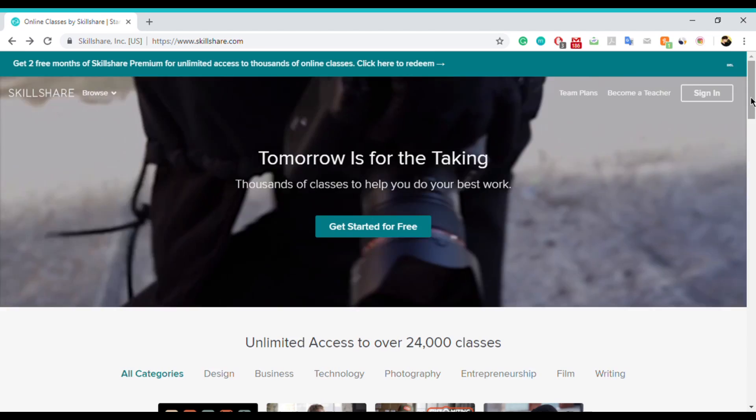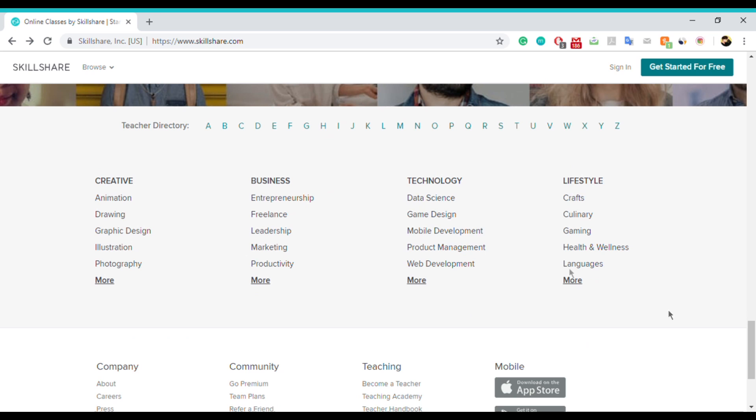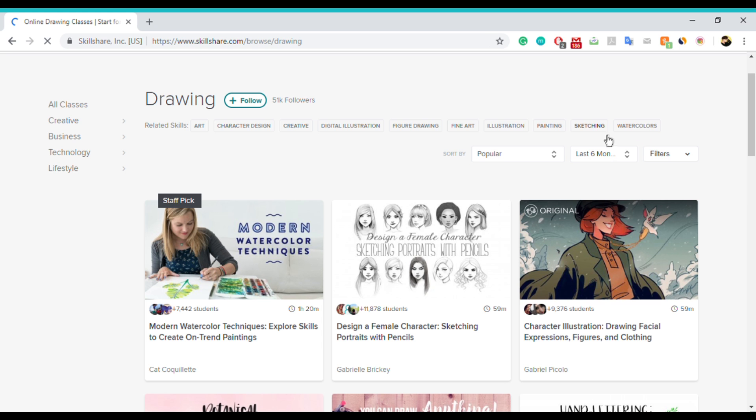Before I get started I wanted to talk to you about Skillshare. Skillshare is an online platform that lets you take classes in various subjects such as design, business, lifestyle, photography, etc. They've been so kind as to propose a partnership, so I really thank them for that — it helps a lot. I'll leave a link in the description for everyone who wants to try it out.